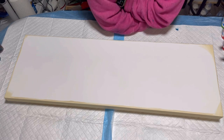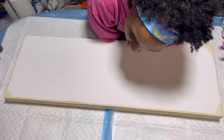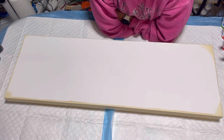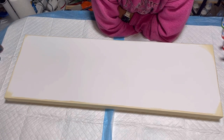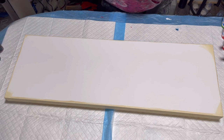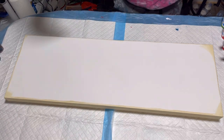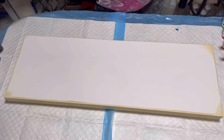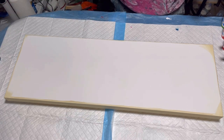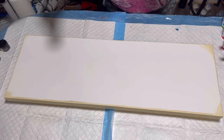Hi guys, welcome to my channel. My name is Arisa and this is Arisa with Art. Today I am working on a 12 by 36 inch gallery wrap level 3 canvas. I have painted the sides and I'm going to do a Dutch pour. My base coat is parchment by Artist Loft, mixed with American Flow Trawler Modern. My colors I am using — I'll go in order.